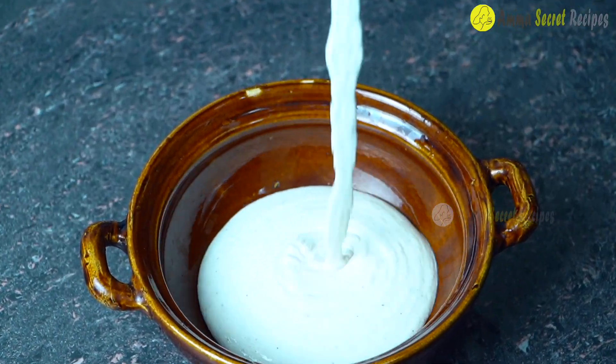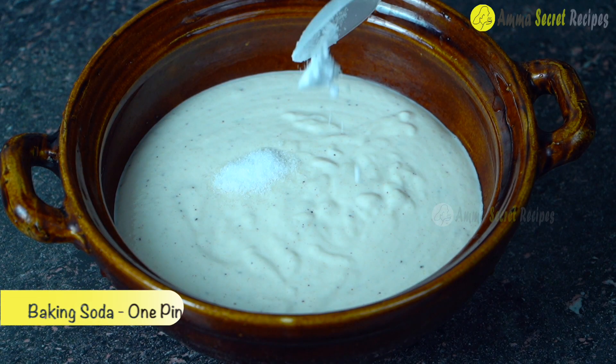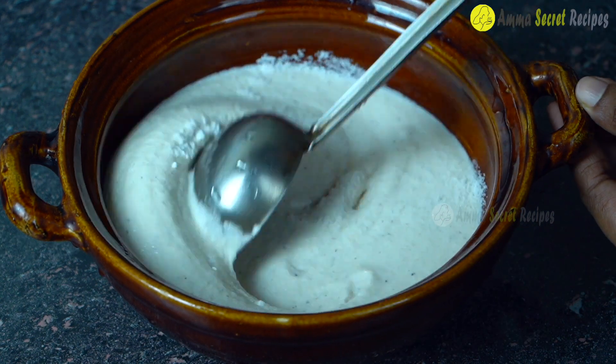Let's try our bowl. Now let's mix a baking soda in this way.